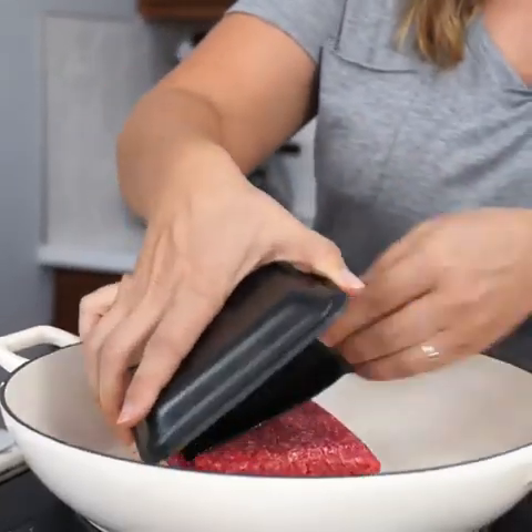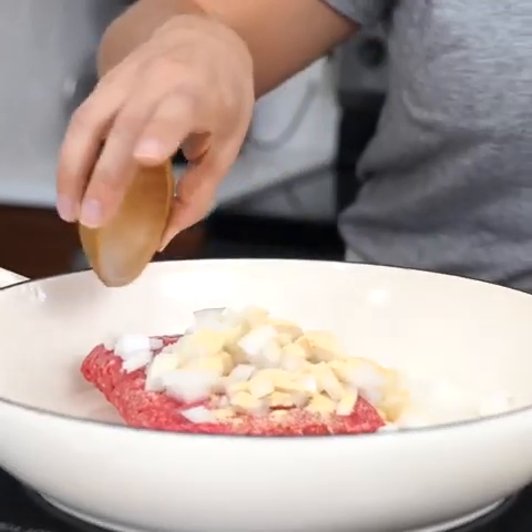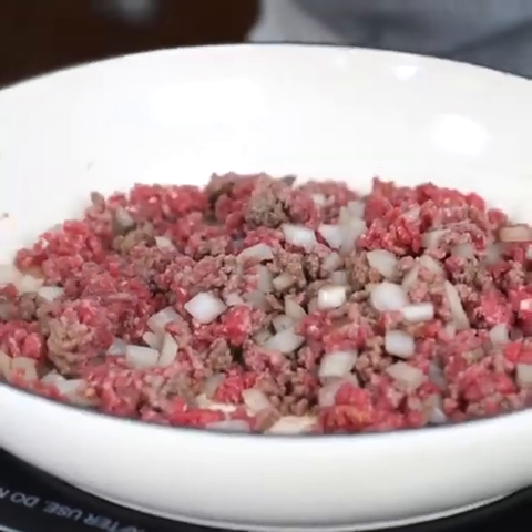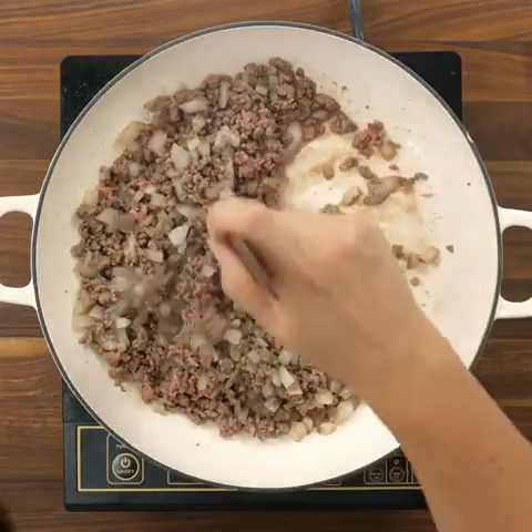Now that we have our onion diced up, we're going to use one pound of ground beef and we're going to add this to a skillet as well as our onion. I'm going to use two teaspoons of garlic powder here. If you have fresh garlic and you want to use that, go for it — I just like to use the garlic powder sometimes because it's a little bit quicker. Now we're going to brown our hamburger and onions in the skillet until it is nice and browned and no longer pink.